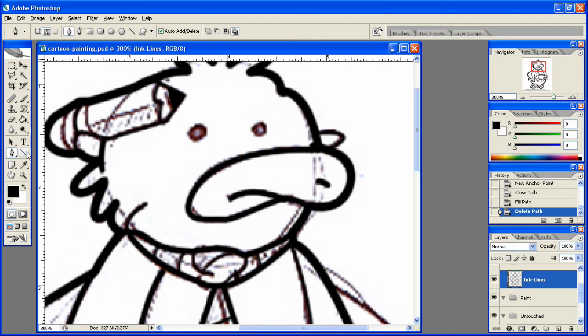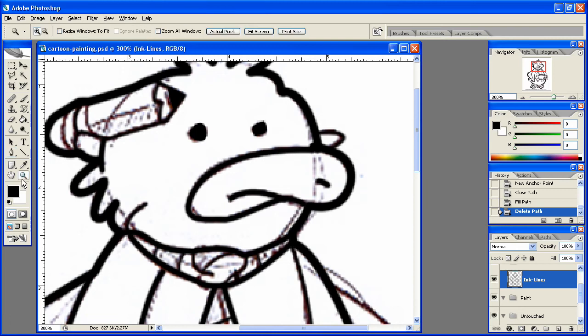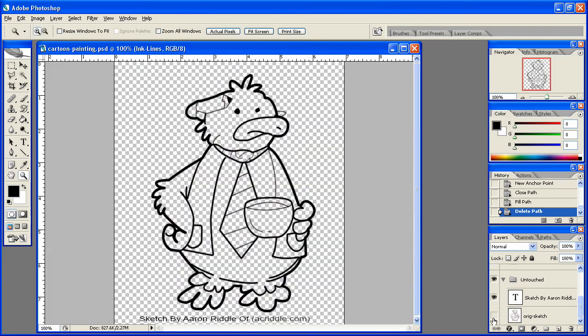Alright, we just need to do the eyes here, and we can do that. Fill path, delete path. And then we're going to go ahead and hide the original sketch, and let's see here — it's actually looking pretty good. Yeah, it looks pretty good. I'm pretty happy with it.